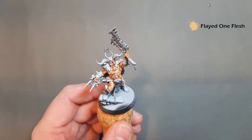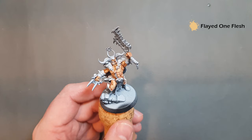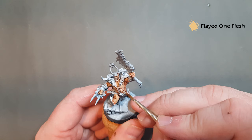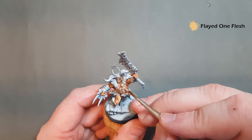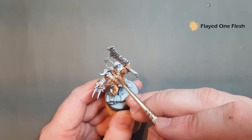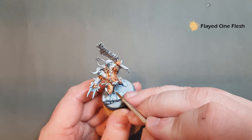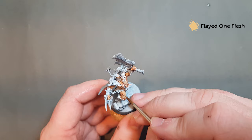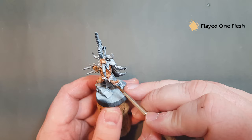The last highlight on the flesh is going to be Flayed One Flesh. This is quite a bit brighter than the Kislev Flesh, so it's going to be quite stark until it dries. Make sure that you've got a little bit of water, and we're just going to pop this on those parts of the muscle that really jump out and will catch the light. Just take your time and find those bits you think are going to jump out — obviously the face, the thigh. I'm using this quite sparingly because of the starkness of the colour.